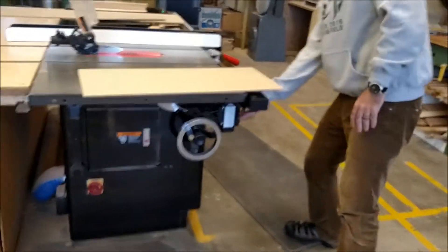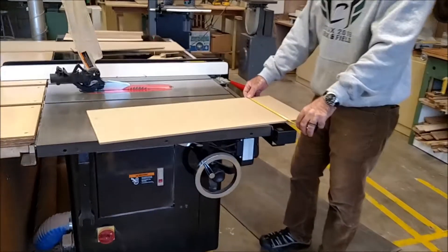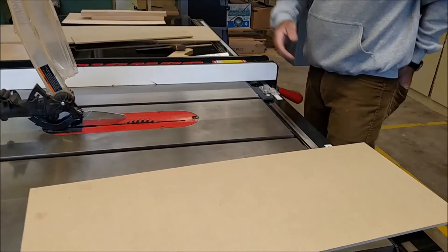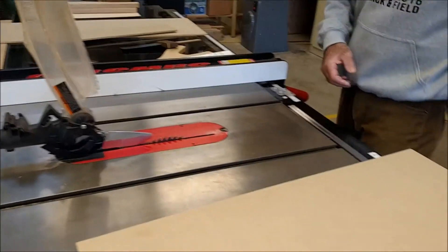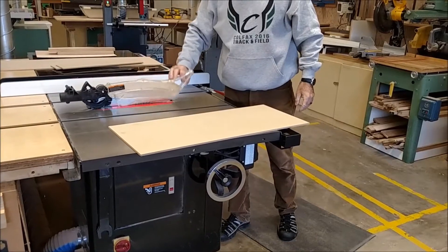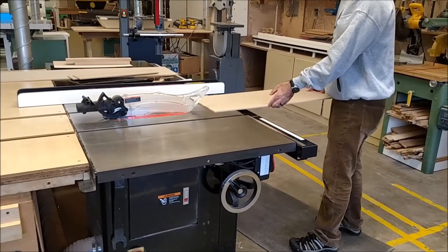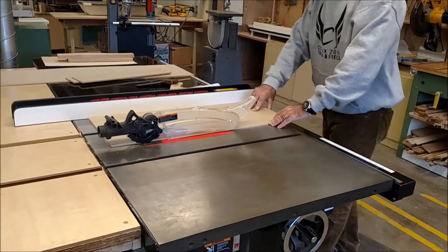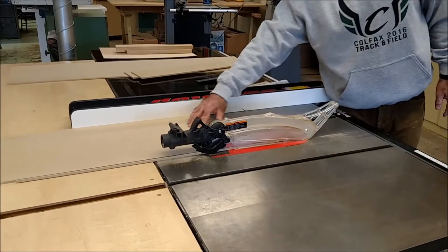I'll turn the breaker back on and the main power back on. I can set my width two different ways: I can set it at 12 inches on the fence, or I could use a tape measure and check between this side of the teeth and the fence — 12 inches as well. I have my hearing and eye protection, all my guards are in place, and my area is clean. My left hand holds the board on this side, my right hand on the other side. I like to stay out of the line of the blade and feed it all the way past the blade.